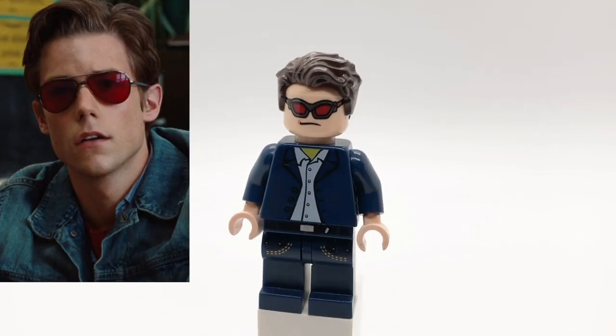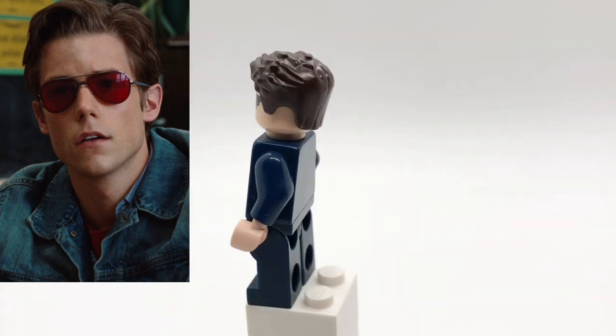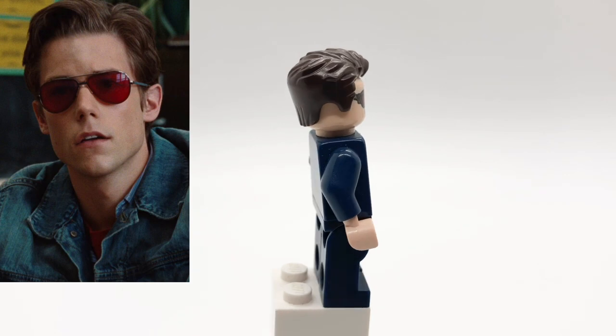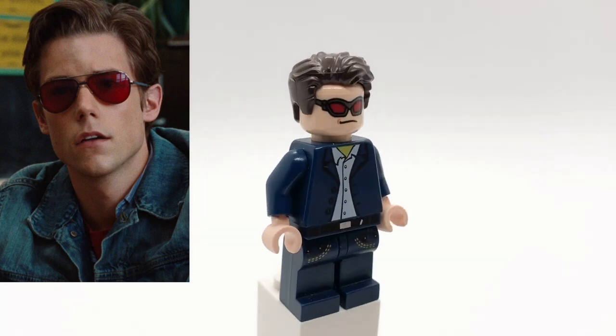Here is Cyclops. His hair is Steve Trevor's, and his head is Hawkeye's from the first Avengers movie. That torso can be found in a lot of LEGO City sets, and then his legs are the DJ's from CMF Series 8.